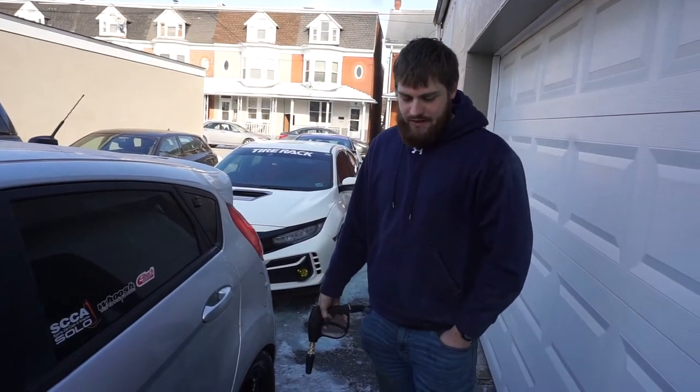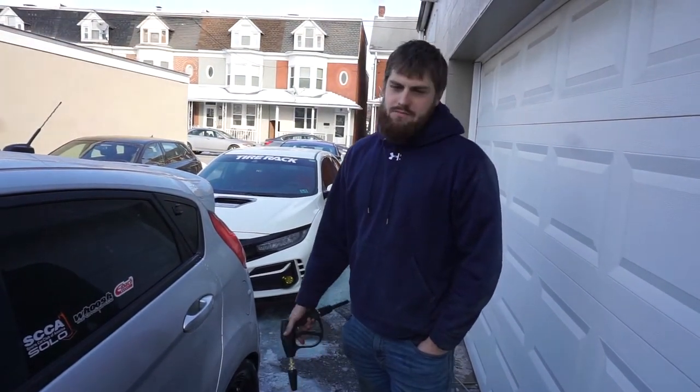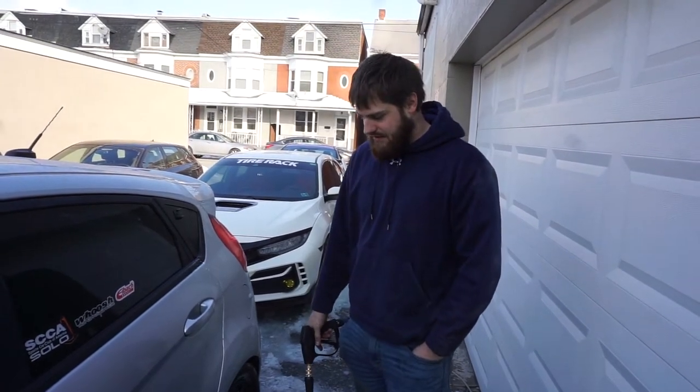It's cheap, it's easy, it's quick. I say it's a must-have for any detail enthusiast, especially when you live in Pennsylvania like this where it's salted and snowy constantly.